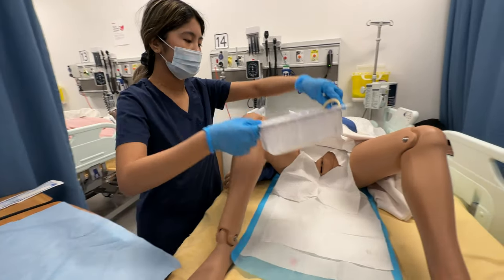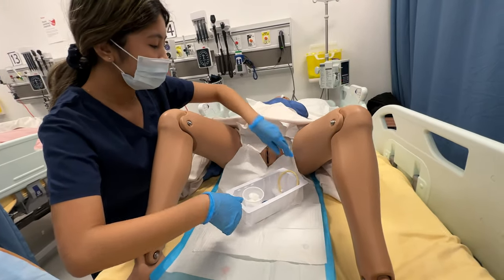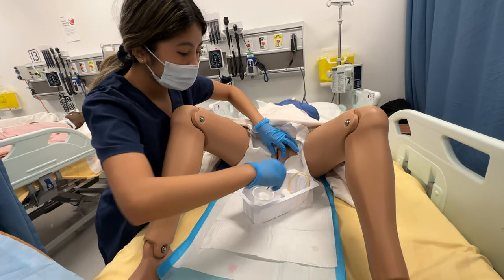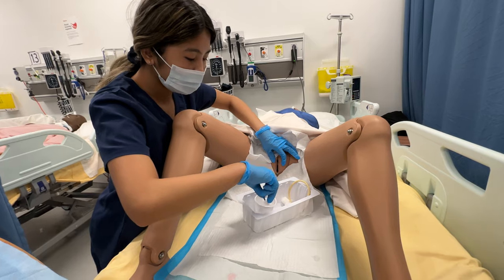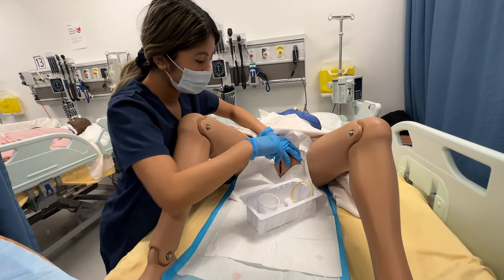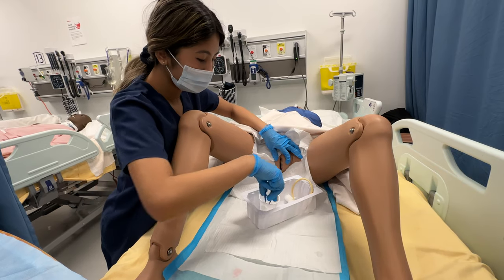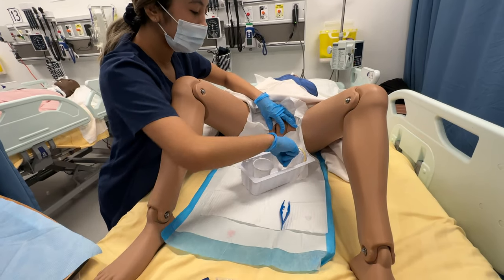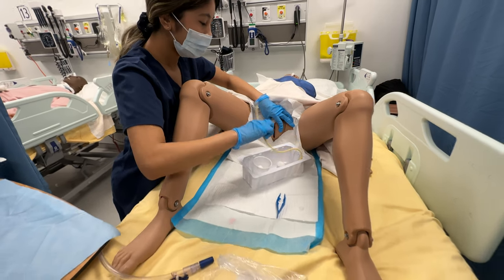I'm going to set up my sterile table and open the media. I'm going to clean the urethral area — one, two — and once that's done and clean, I'm able to insert the catheter.